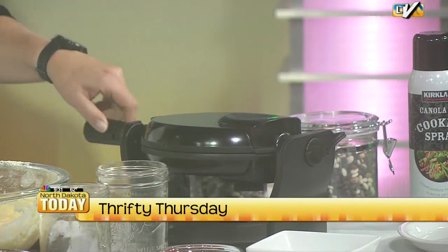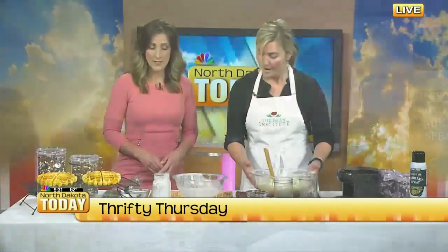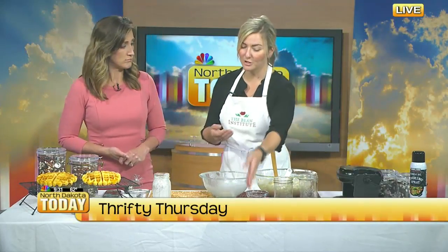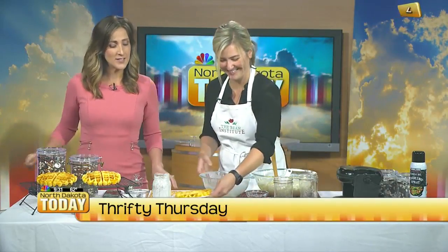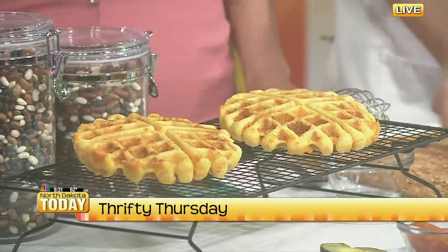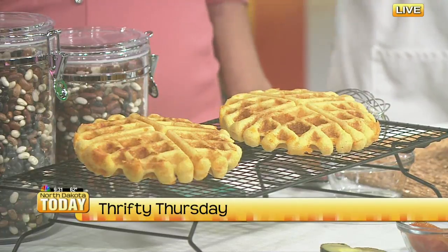I'm just going to give this a flip — there we go — and now we just wait for the green light to turn off. That was a very fast mix for a from-scratch waffle. I don't happen to have one that's ready to go on TV, so I'll move this over and we'll now add all of our different accompaniments that are going to really make it fun.